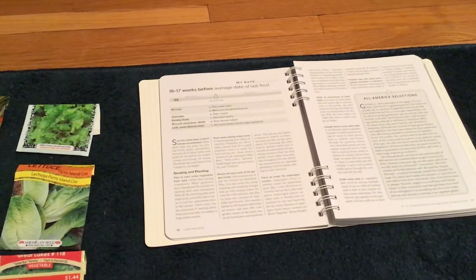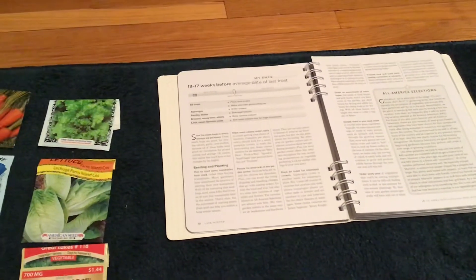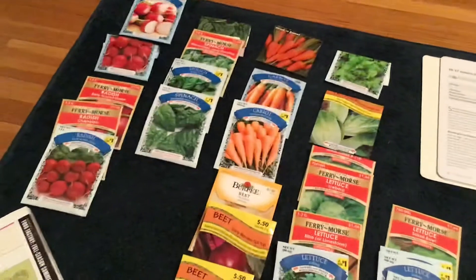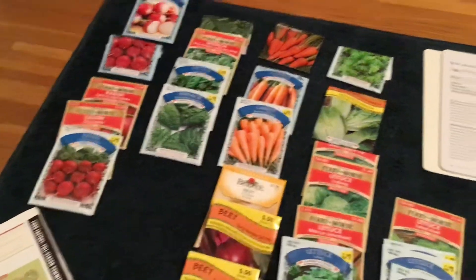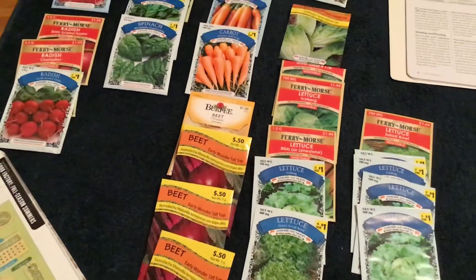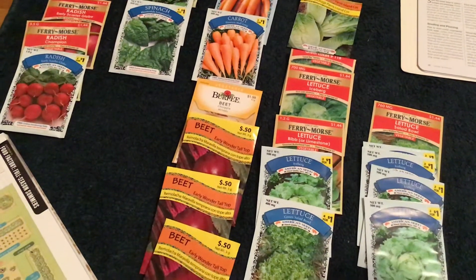Hi everyone, it's Missy. We're 18 to 17 weeks before the average day to last frost in my area, so I'm going through my checklist to make sure I have everything. First, I'm supposed to place all my seed orders — I already have my seed. A tip I use frequently is to purchase multiples of the seed packets I want, because I do a lot of multiple plantings throughout my growing season.